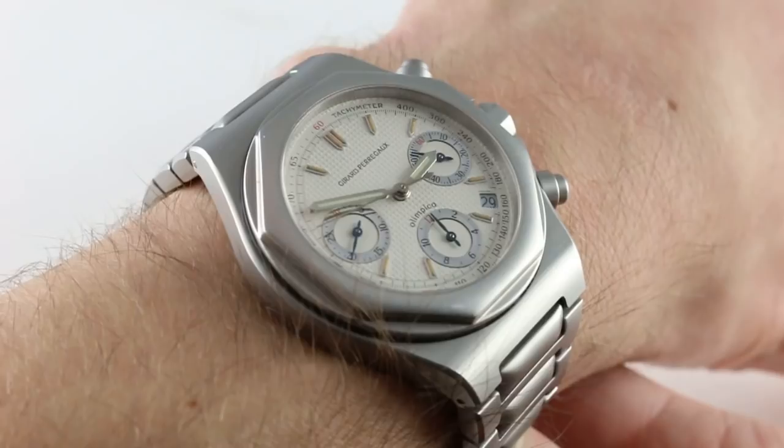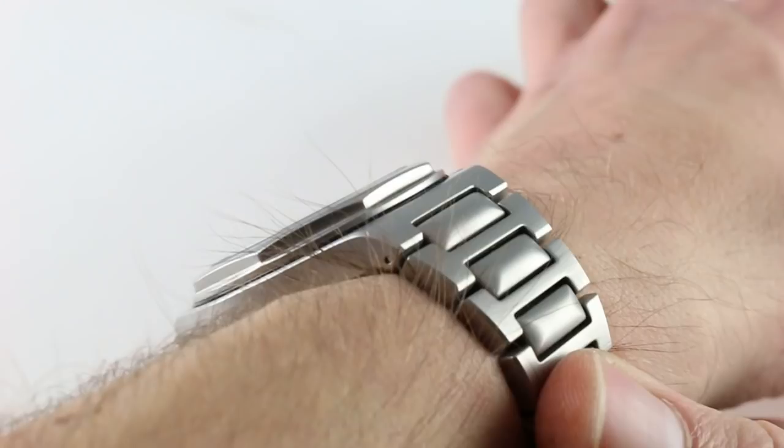Hi, I'm Tim. Welcome to our channel. Thanks for logging on. Today we're discussing the Girard-Perregaux Laureato Olympico Chronograph.